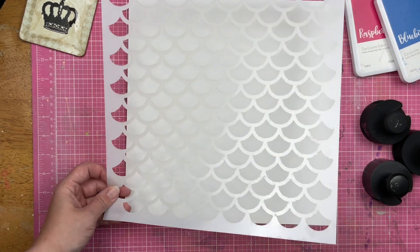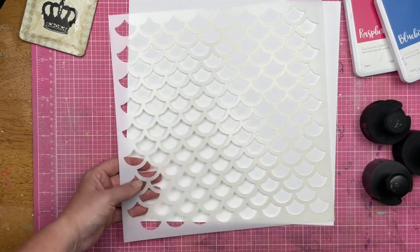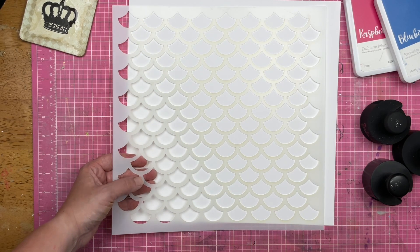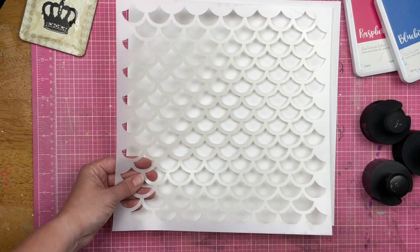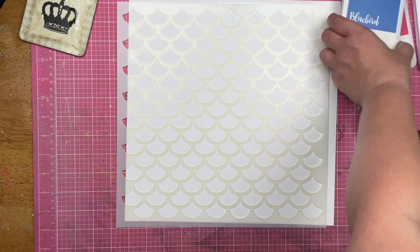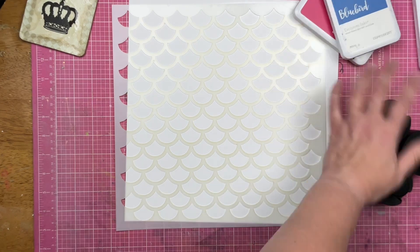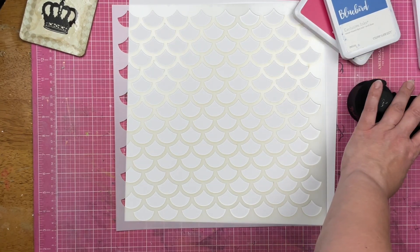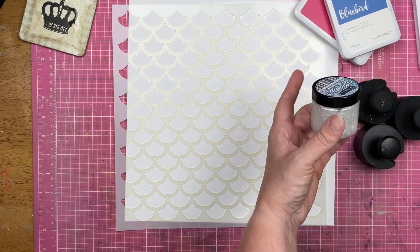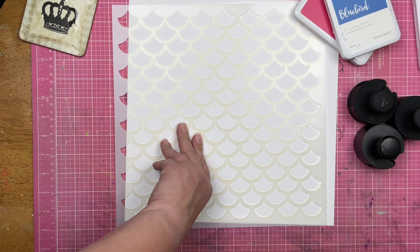I have — I don't remember if I named this something cute or not — but it's the mermaid scale stencil from Scrapping Reflections. I have pink, blue, and purple ink: raspberry, bluebird, and grape. I have my blender brushes and I also have some Fallen Snow Glitter Glaze. So I've got my stuff — let's see what I can do.